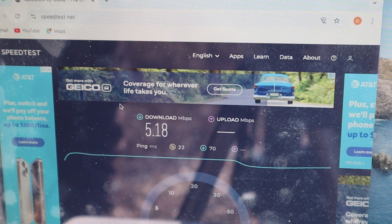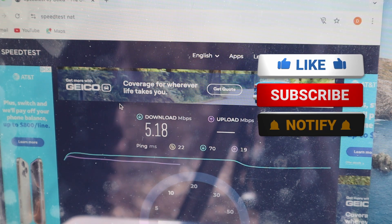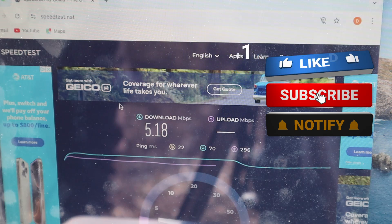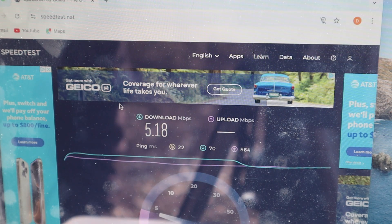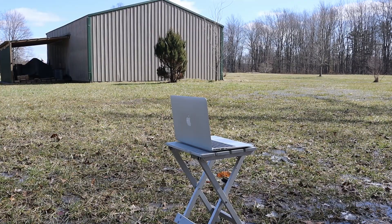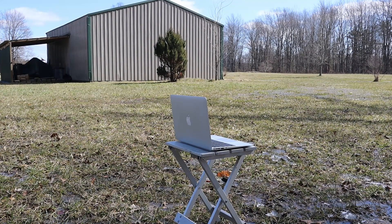Download: 5.18 Mbps. Upload: 4.03 Mbps. All right, now we've got it set up at the furthest point away from the house.